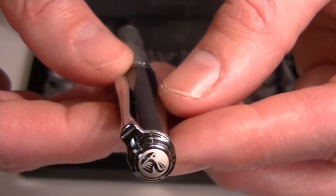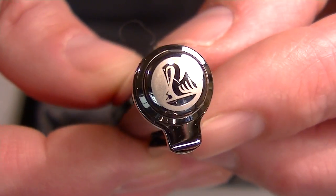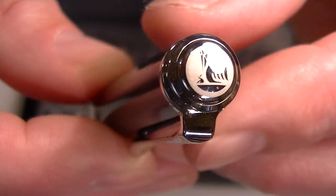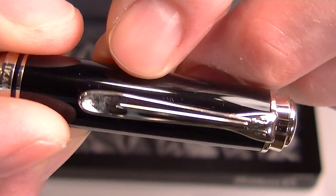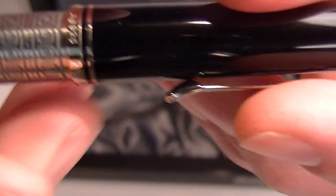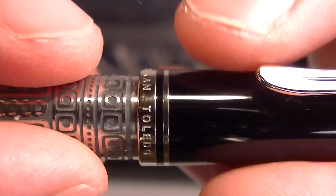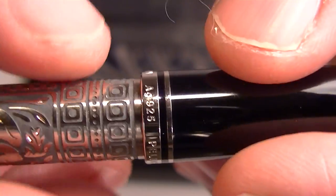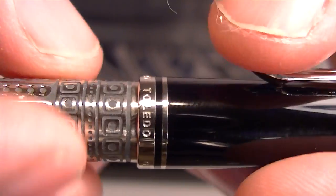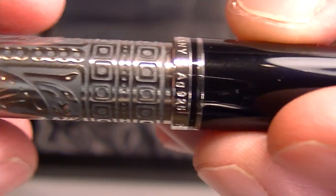It has chrome colored accents on the pen. At the top of the cap you can see the Pelican logo, and it has a traditional Pelican bill style clip. At the bottom of the cap there are two rings — a small ring and a thicker ring — and on the thicker ring you can see "Pelican," "Toledo," "Germany," and the sterling silver number.